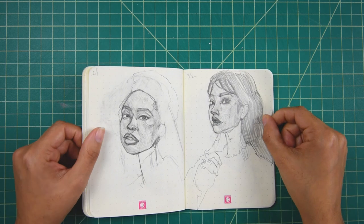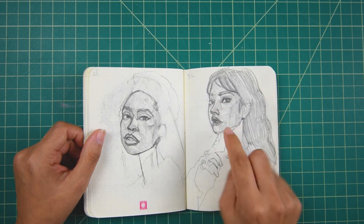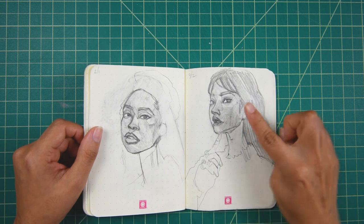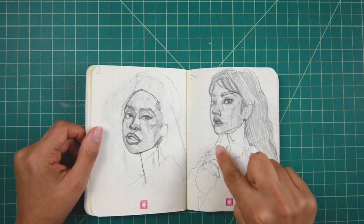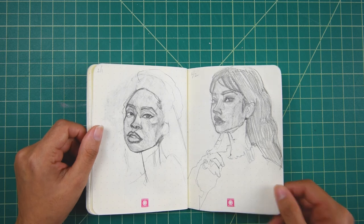This one is okay. I feel like I messed up the eyes a little bit, but I do love her nose going into her lip and the shadow on this cheekbone. And then you get a little bit of a contour on her hand — very, very cute.